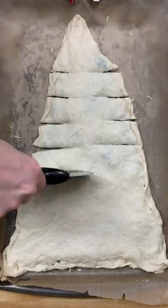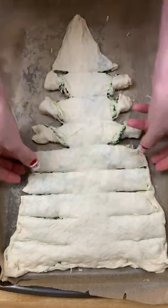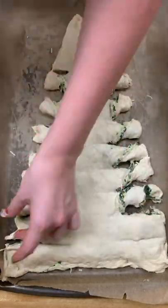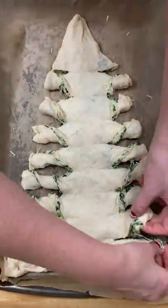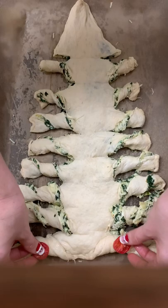Oh my god, this spinach artichoke Christmas tree is so delicious. I made my own spinach artichoke dip, then you're going to get Pillsbury pizza dough, you're going to cut a triangle, you're going to spread your spinach artichoke dip on top, then you're going to put the triangle on top of that.